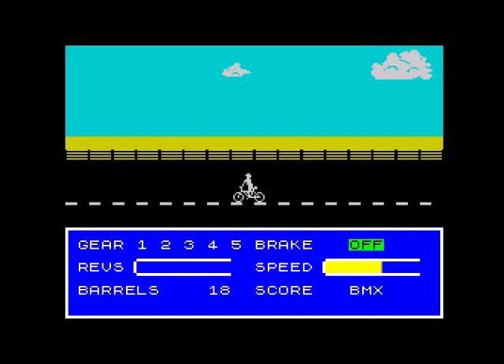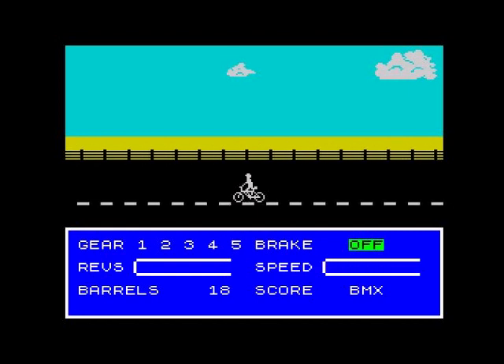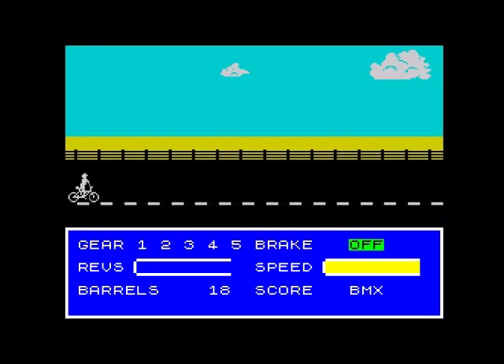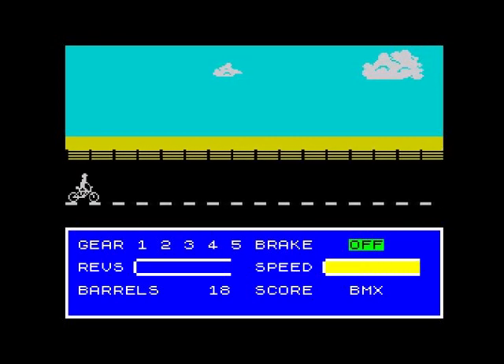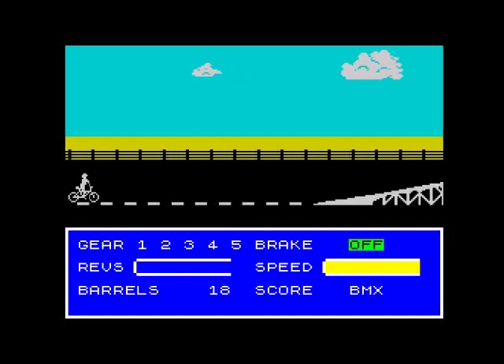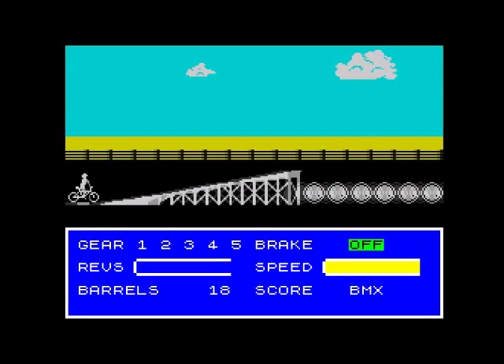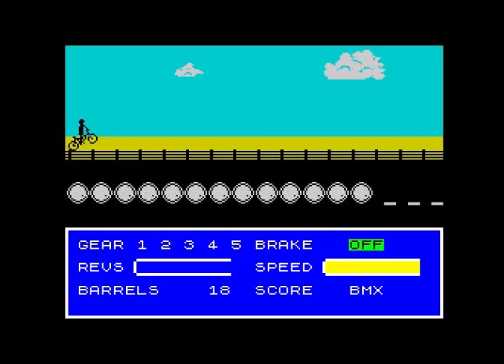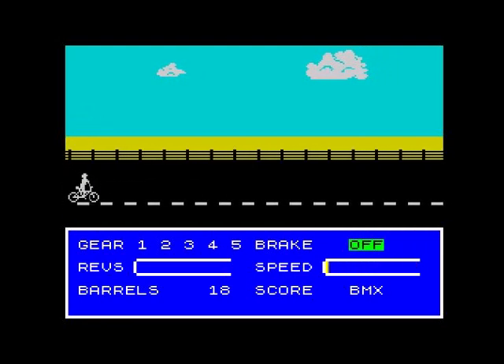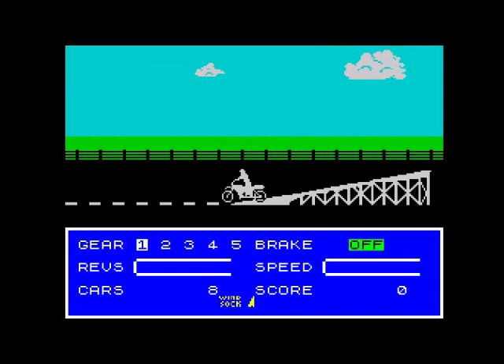When you get a bit of a run up you press Return and it'll go for its run up. You push up to accelerate - up or down, it doesn't make any difference. Come up to the jump and we've cleared it. It brakes automatically and now we're on the motorbike.